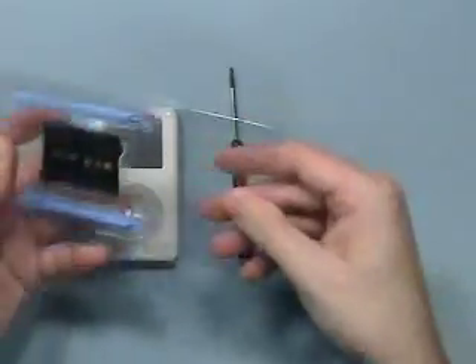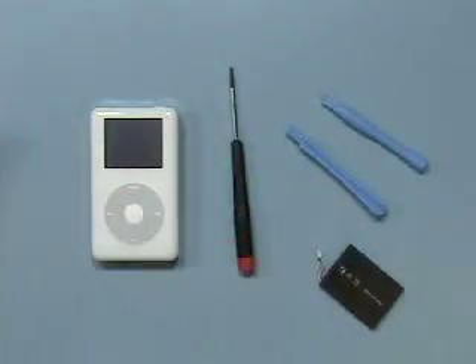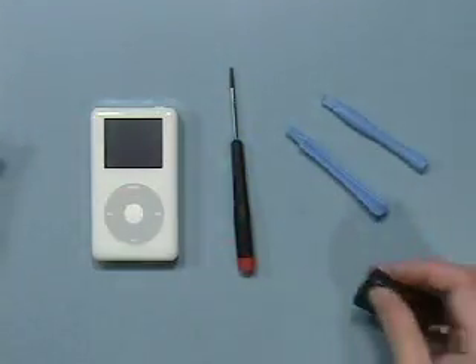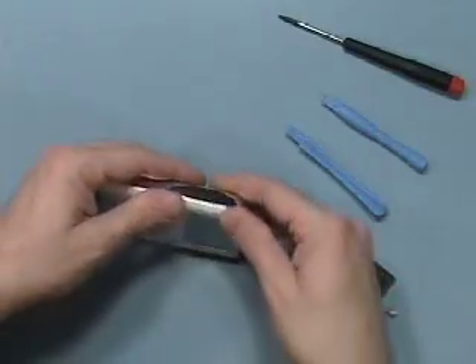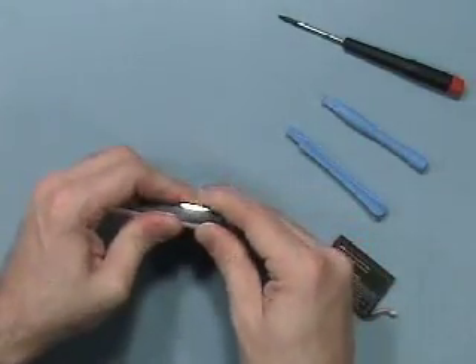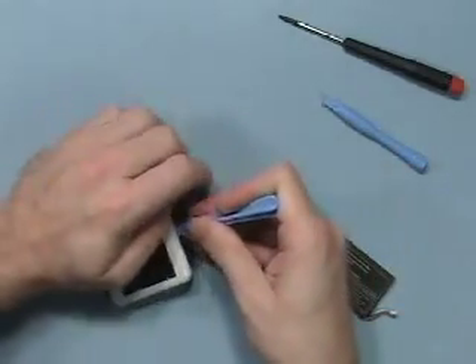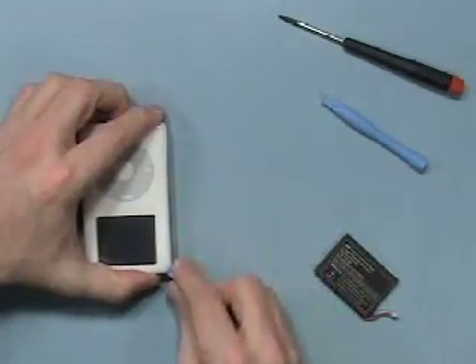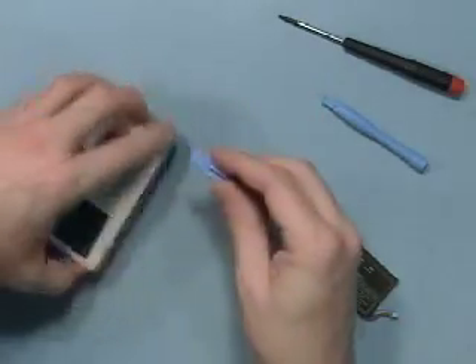Begin by removing the battery from the package and its associated tools. If you've ever changed a third generation iPod, the procedure is basically identical. Start by taking the iPod, squeezing the cover towards the front — you'll actually hear a click and release a little gap. Insert the tool and work around the edge to release a gap all the way around to the top.